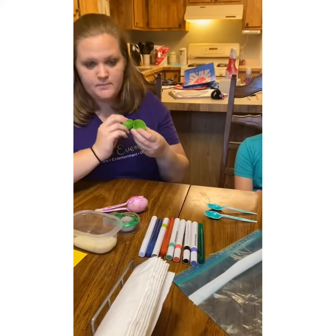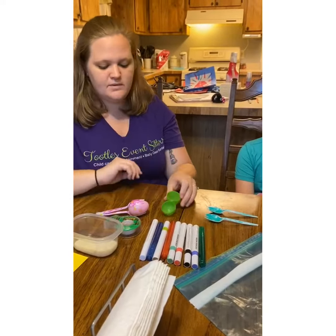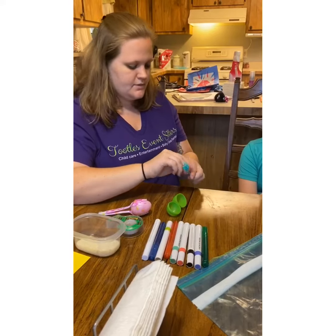We have some paint markers, some scotch tape, some rice, and some Easter eggs. Since it's just past Easter, we should have these at least on hand.